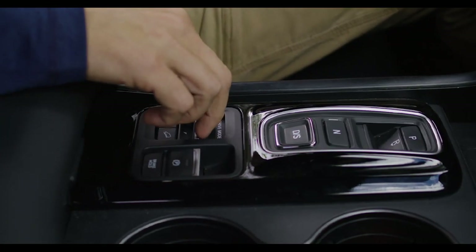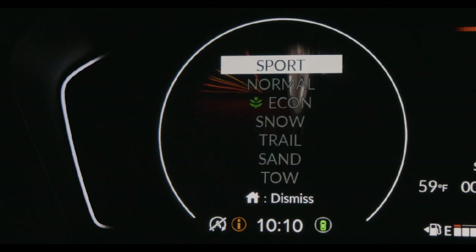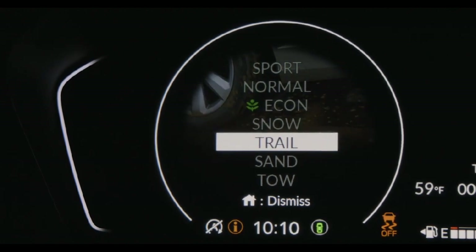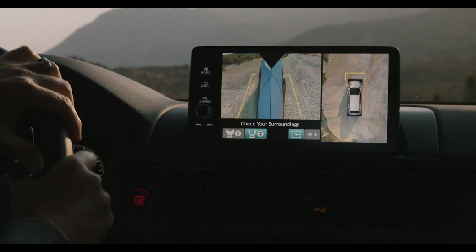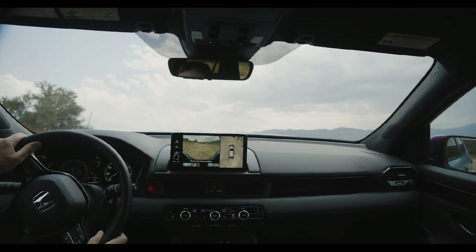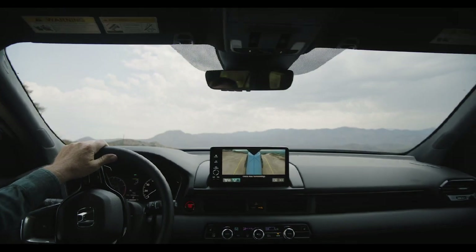With Trail Mode, we also activate our new Trail Watch camera system automatically when you enter Trail Mode. What makes the Trail Watch system unique is how it's integrated with Trail Mode — you don't have to think about it. As soon as you put the vehicle in Trail Mode, the camera system automatically activates. We found the camera needs to stay on up to 15 miles per hour, and importantly, it reactivates below that speed seamlessly — you don't have to think about turning it on and off constantly throughout your drive.